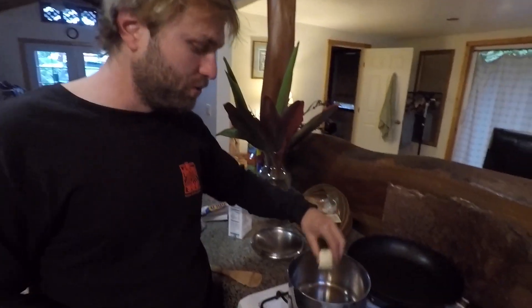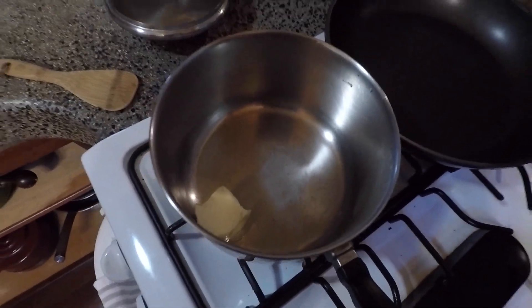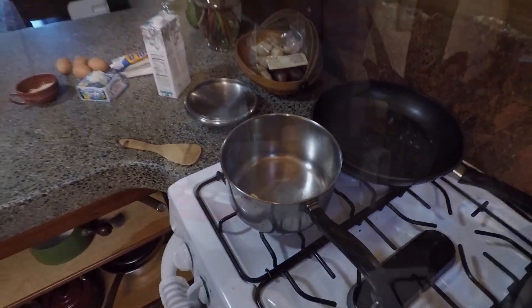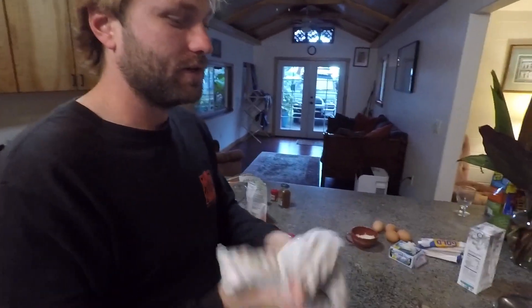I've got basically two tablespoons of butter. I'm going to melt that and then put the same amount of flour in — a one-to-one ratio always. That's called making a roux. I'll vigorously add milk to it and whip it, and it's going to thicken.